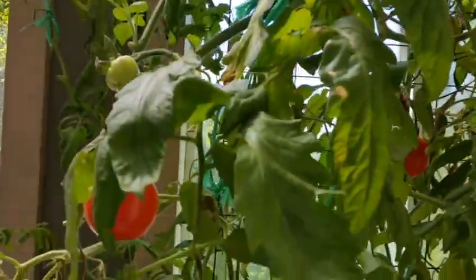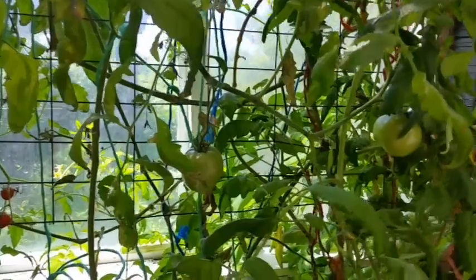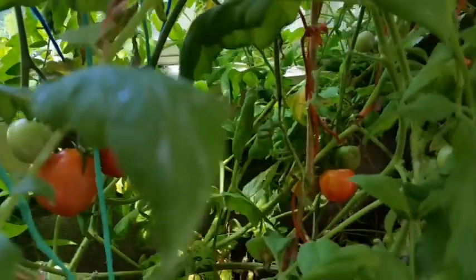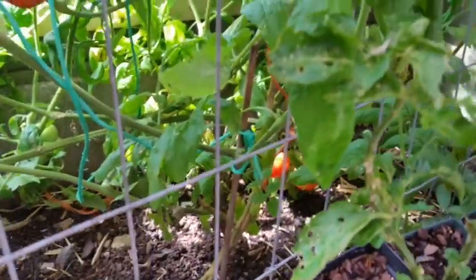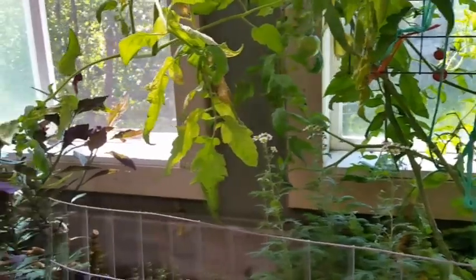You can see some of these leaves need to be trimmed a little bit, but there are tomatoes all over this. This is just literally coming out of the bed of our little planters here in the greenhouse. We've got a lot of other stuff growing on here.